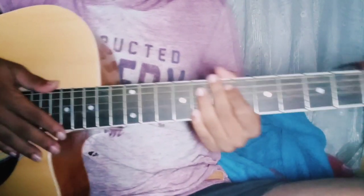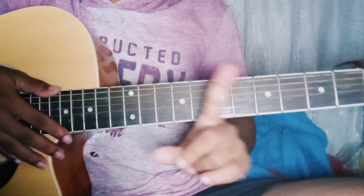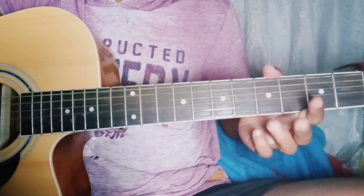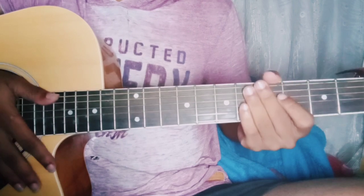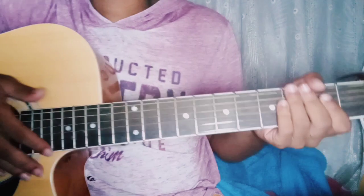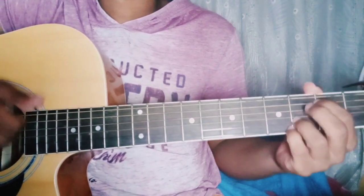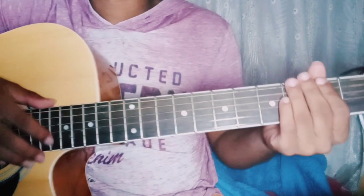Okay, starting off with the capo on the first fret, and we are in standard tuning, which is always good. So we start off with the intro of the song, which is four chords, four easy chords.